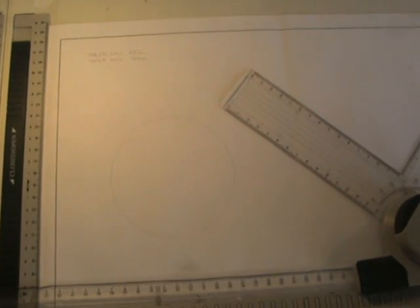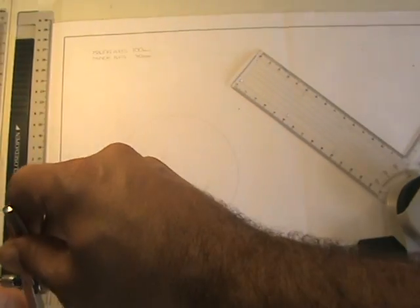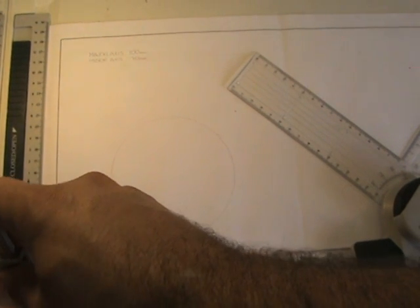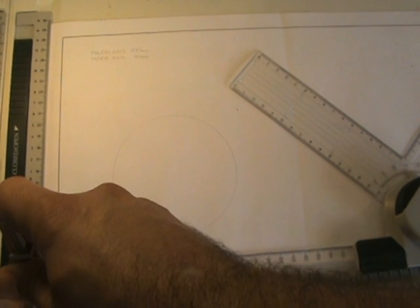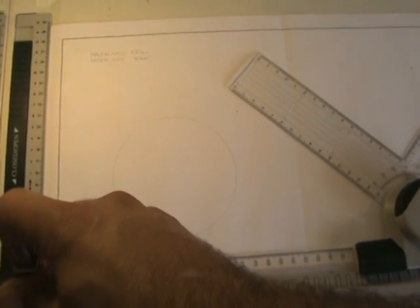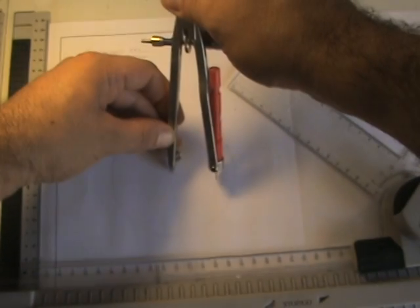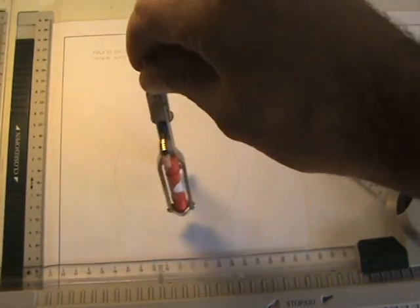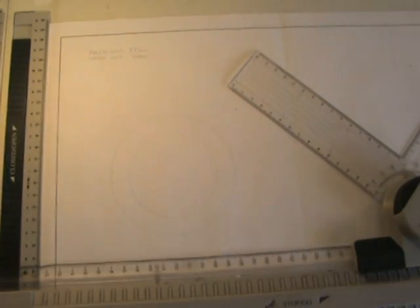Now for a minor axis of 70, I'm going to open the compass to 35 and draw another circle concentric to the first one — that is, with the same center — this time as wide as the minor axis. So two concentric circles.